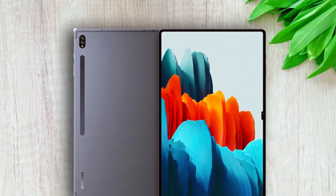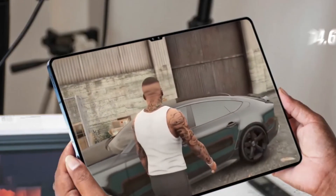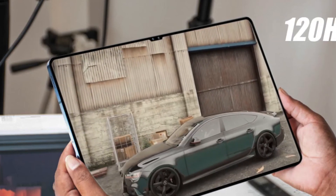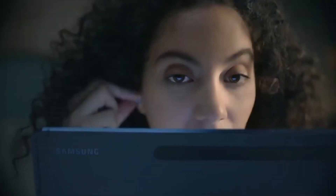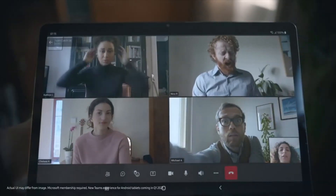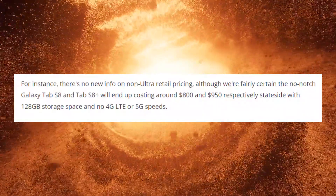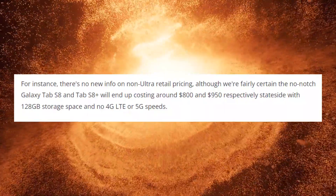Amazon also gives us some information about the pricing of these particular devices. It's not going to be great — according to the Amazon listing, the pricing of the upcoming Tab S8 Ultra could be around $1,159 for the Wi-Fi variant and $1,300 for the 5G variant. Whereas the Tab S8 and S8 Plus will be coming in at $800 to $950 respectively.